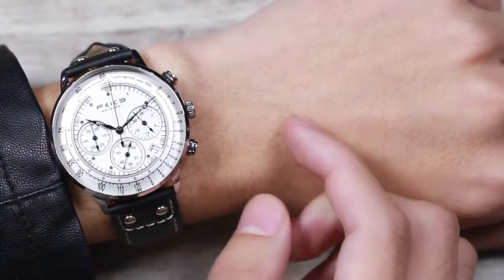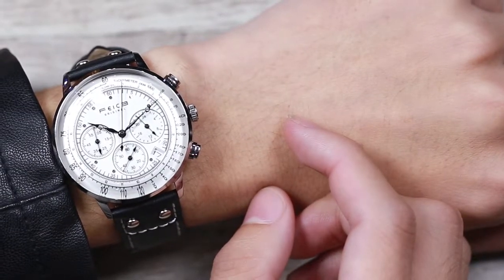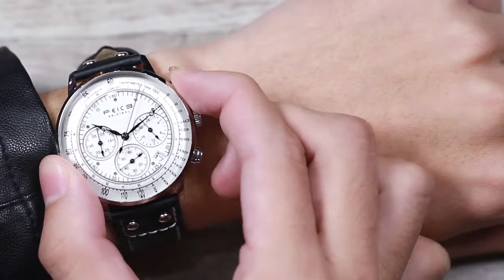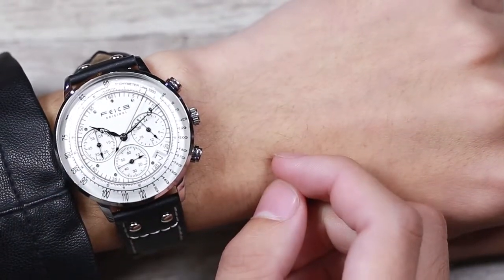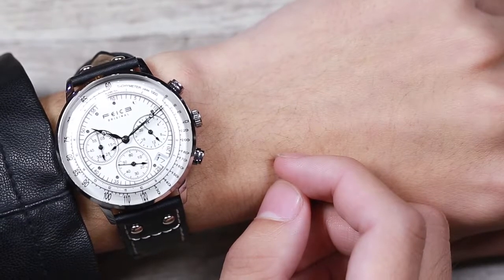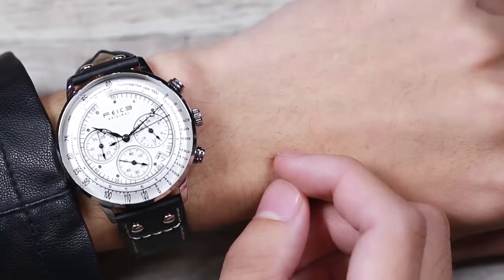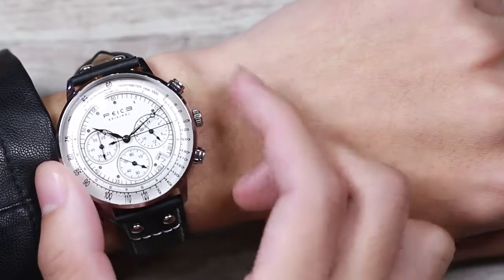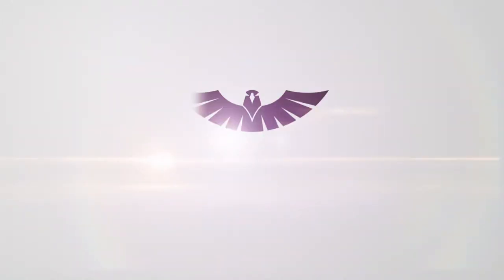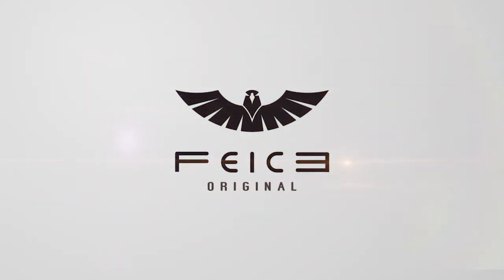Remember to press button A to stop the chronograph before pressing button B to reset. Thank you.